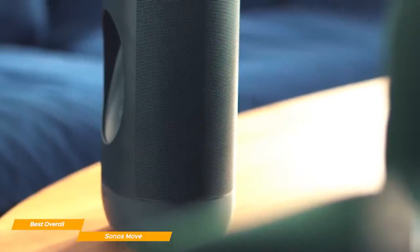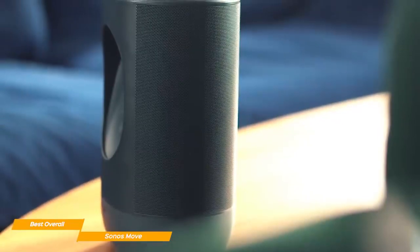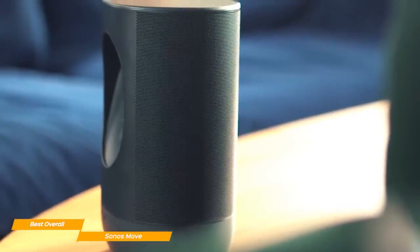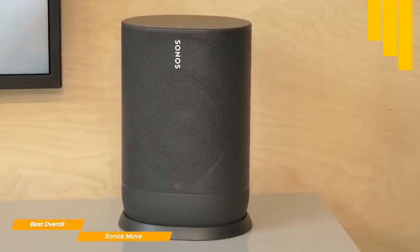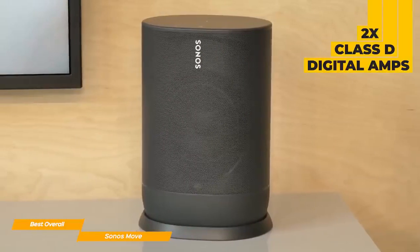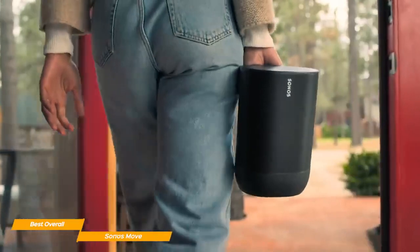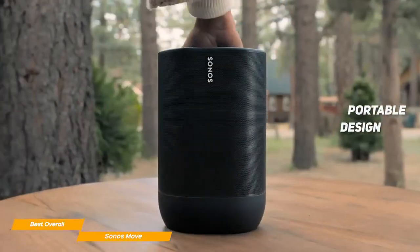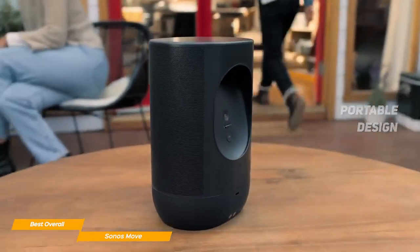Design-wise, the Sonos Move is similar to other Sonos speakers, but the build quality is much better compared to lower-priced options like the Sonos Roam. The front grille of the speaker is metal, and the Move is equipped with two Class D digital amplifiers. Because of the metal build, Sonos claims it can withstand extreme cold and heat easily. The Sonos Move is also decently portable; however, because of the significant 6.5-pound weight, it's easier said than done.